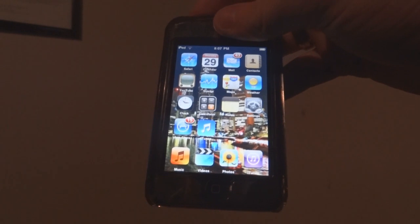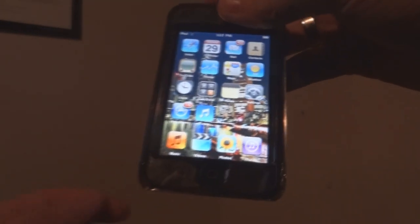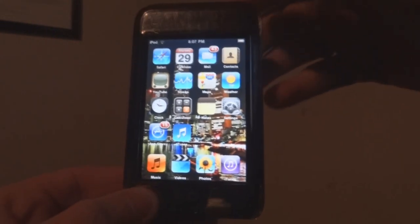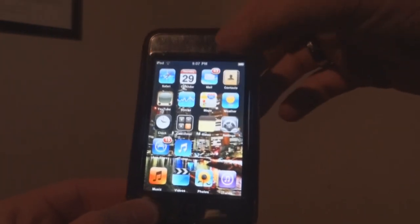Hey guys, it's Mike from Awesome Tech Views, just doing a quick how-to video. This is how to take a screenshot with an iPod. This works for any iPod or iPhone. I have the first-gen iPod Touch.